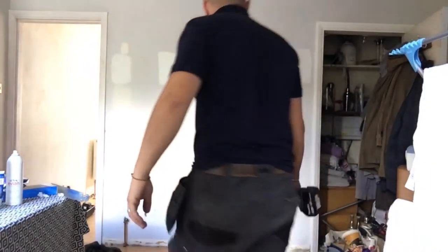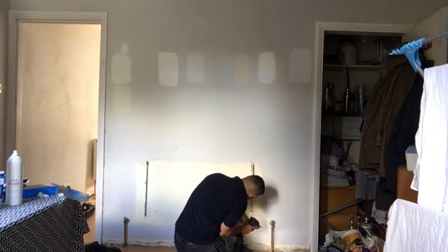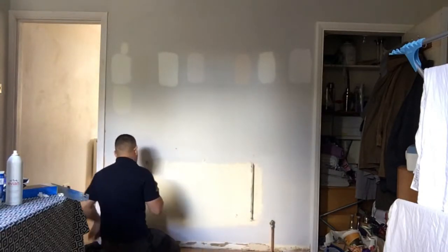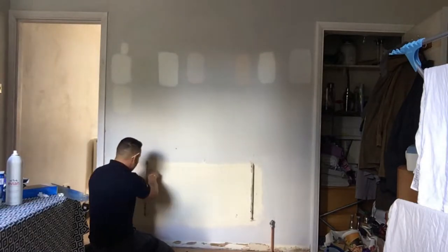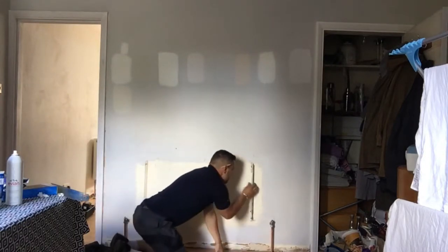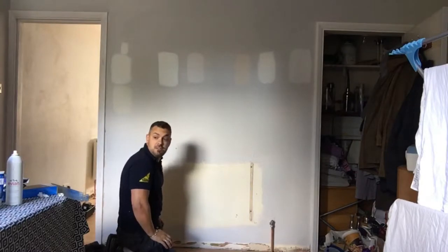Now we're going to take off the old brackets and then measure up for the new ones. The plasterers have plastered over everything — crazy. There you go, the brackets are now off. As you can see, now it's time to measure up for the new ones.